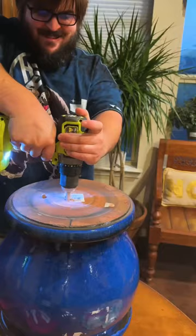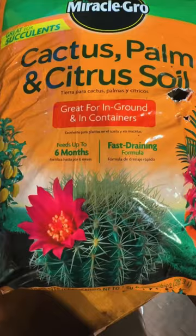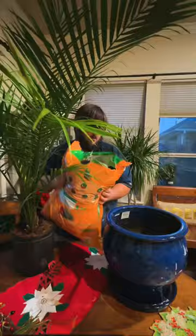I added an extra drainage hole — there were already two on the sides. You also want to add the right kind of soil, so this is a palm and cactus soil mix. I'm breaking up the root ball a little bit.